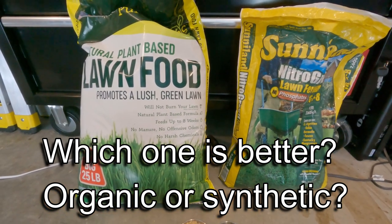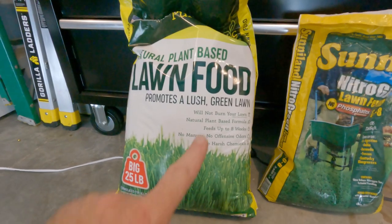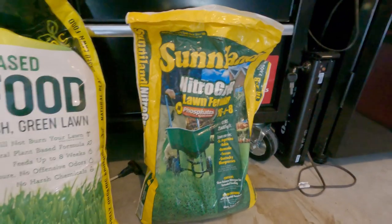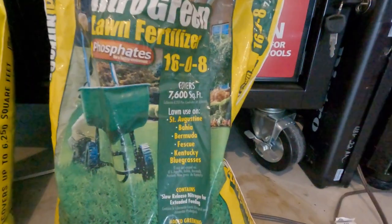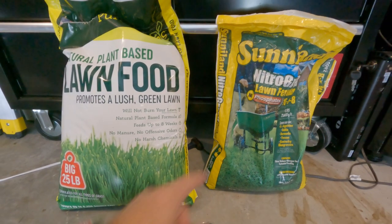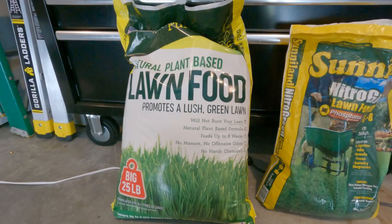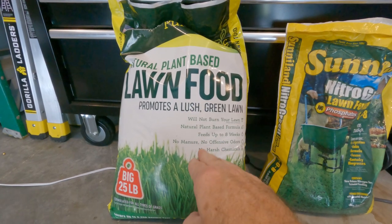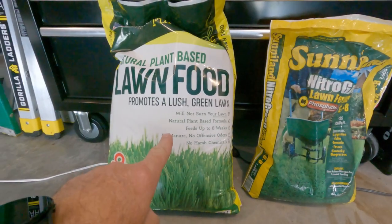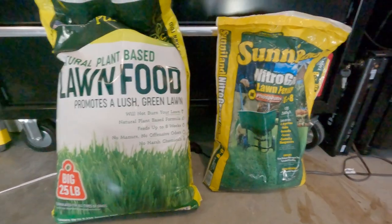Now the question is: which one is better - organic or synthetic? 'Better' is a broad term open to interpretation. There are benefits to each one. If you want to go fully organic you can, but it does cost a little more. The Sunniland is 33 pounds, covers 7,600 square feet, and is only about 15 bucks at Walmart - a really smoking deal. The synthetic has good NPK but historically doesn't do anything for the soil, whereas organic fertilizers will help amend it. What I do is flip-flop back and forth - one month I'll use something organic, then the next month I'll go synthetic.